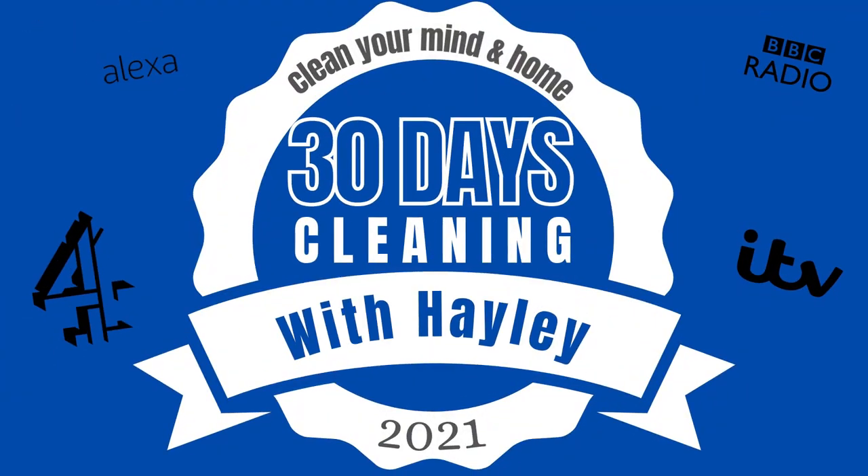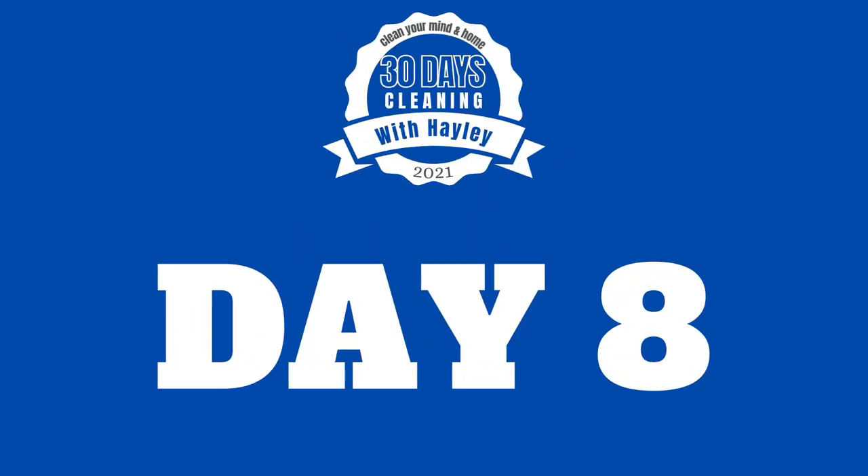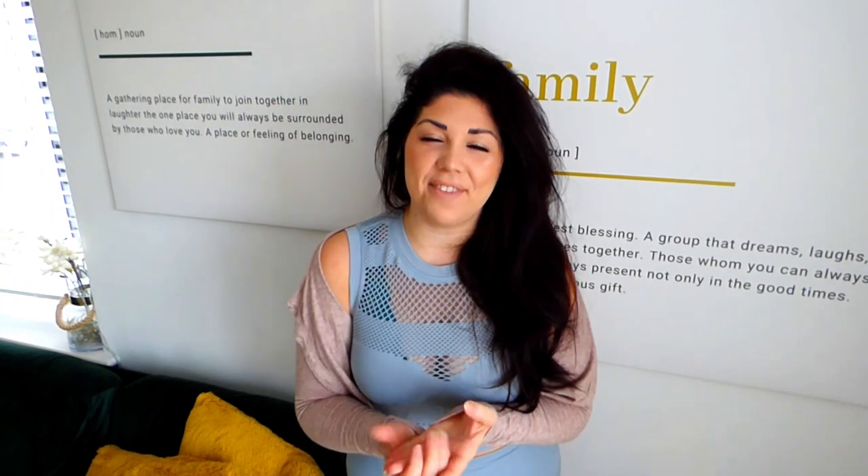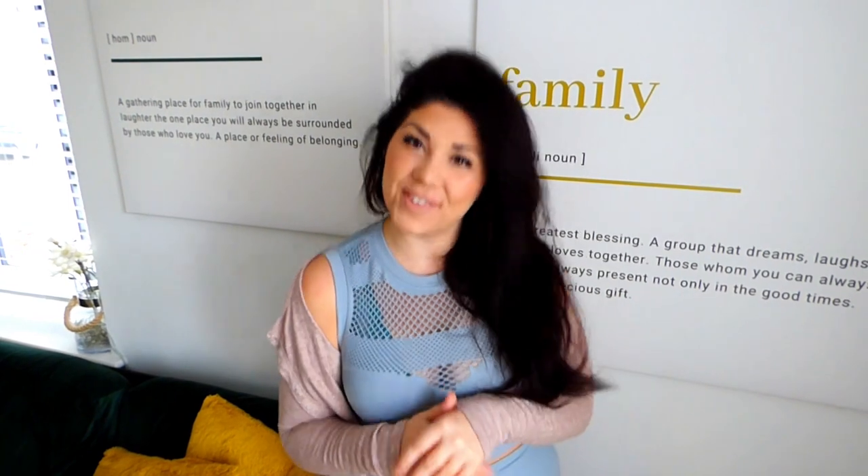Welcome to a fresh new week of 30 days of cleaning with Hayley. Today we are going to be taking on radiators. During the winter months our radiators are working hard to keep us warm, however with heat comes bacteria. The heat from our radiators gives bacteria an ideal breeding ground to multiply and thrive. What's more, the build-up of dust and dirt results in our radiators not working to their full potential.